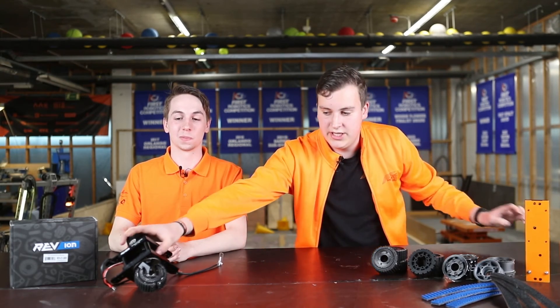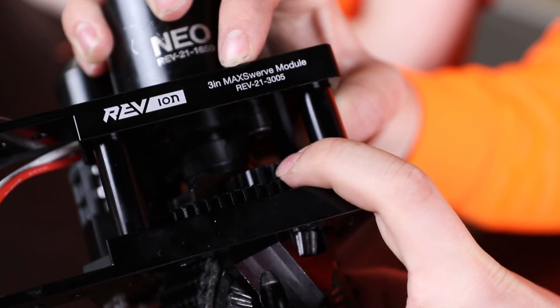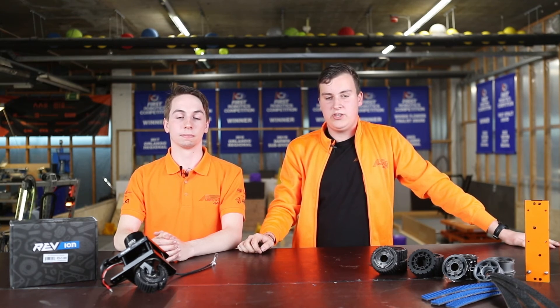During competition we only swapped the whole module once, because a gear inside the module began to wear. It was easily swapped out by removing the six bolts that are mounted to the drivetrain. Afterwards we had a spare to move on and could get to the matches as fast as possible. The RAV modules fit nicely into our plug and play philosophy, because of a lack of cables on the module and also a low amount of bolts that are used to attach it.